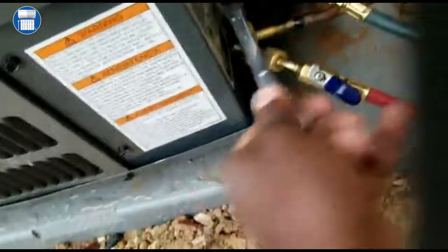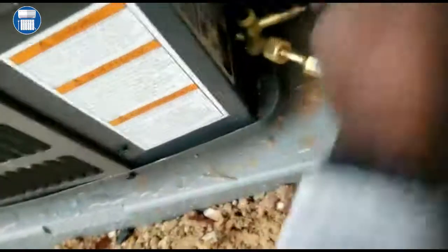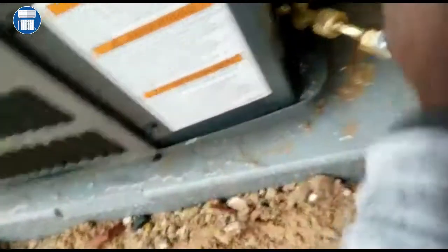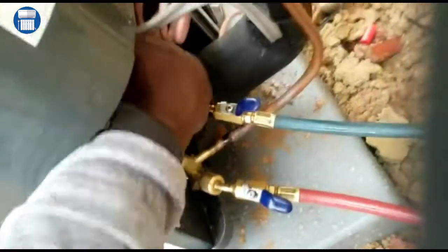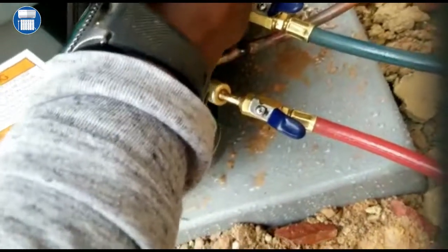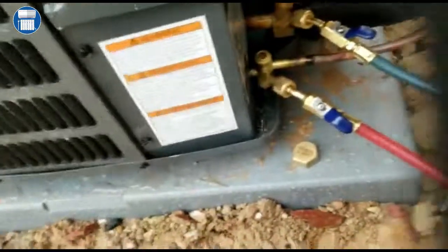What we're trying to do is get that refrigerant back into the condenser so we can take off our hose and do the necessary work. Let me go ahead and shut this unit down — we gotta do this manually with this service tool. So we have the liquid shut off here. We take this valve off our suction side and unscrew the suction side.